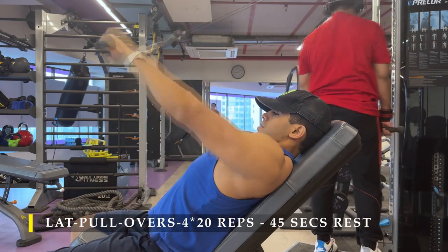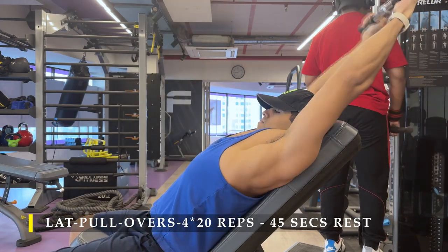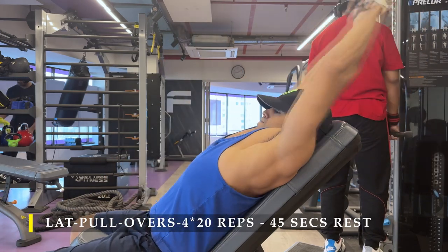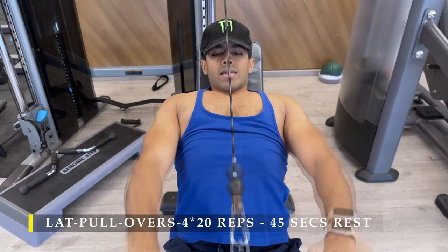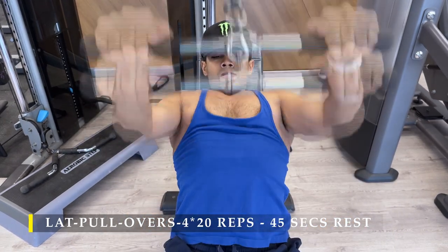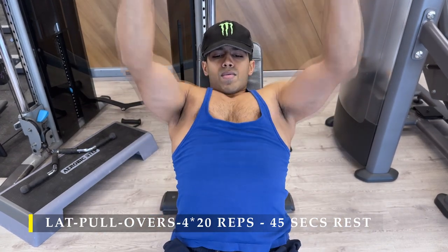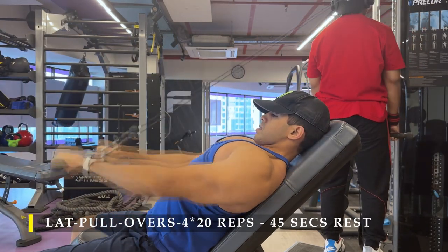For the first exercise I'm going to do the lat pullovers — 4 sets and 20 repetitions with 45 to 60 seconds rest in between. Simply set up a bench in front of a cable machine, then with elbows slightly bent and locked, laying down on an incline bench, you start pulling the cable down. Slow and steady motion, full range of motion — let your lats completely extend back, then using your lats consciously, pull the weight down without using your triceps. Keep your elbows in a locked position.